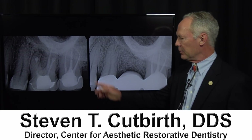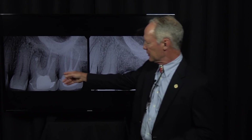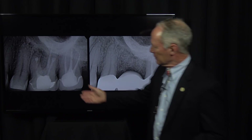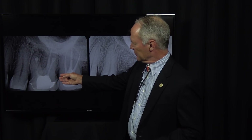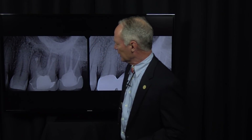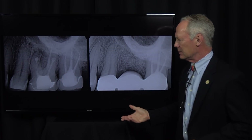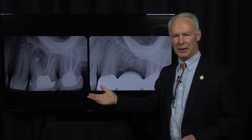Hello. Let's talk about replacement of a hopeless maxillary first molar with a fixed bridge following sectioning of the hopeless first molar and socket preservation with platelet-rich fibrin and freeze-dried bone. You can see this maxillary first molar had previously had endodontics and apicoectomies on the buccal roots, and now an infection has occurred around the mesial buccal root. Probably the root was fractured or for some other reason the body is rejecting that tooth, so the tooth must be extracted.